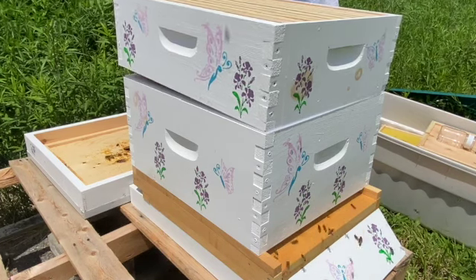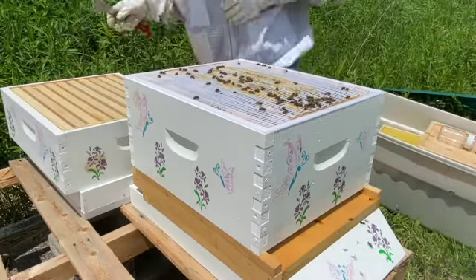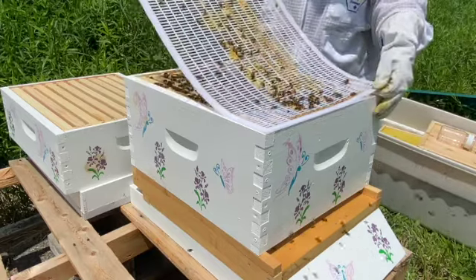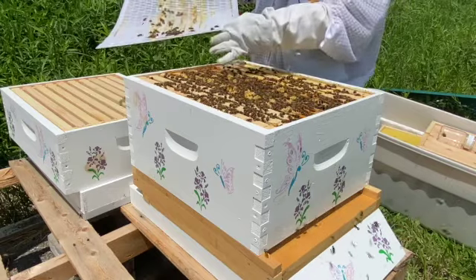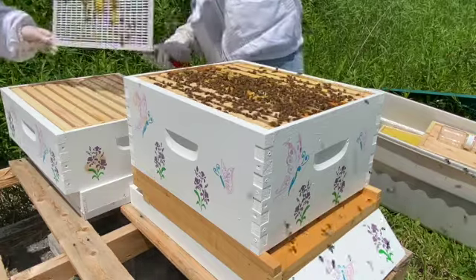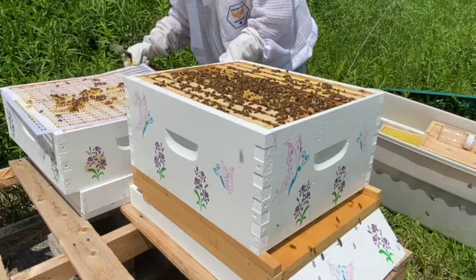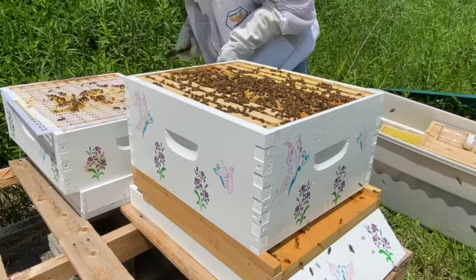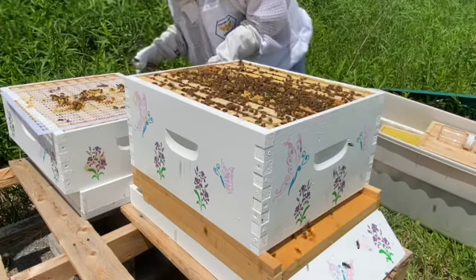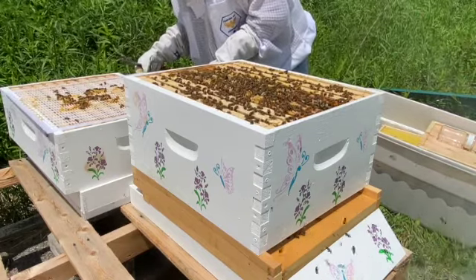We're going to take the honey super off and you'll see the queen excluder underneath. We're going to peel up the queen excluder, and my friend gave me a really great tip: if you put the queen excluder face up, and your queen happens to be on top of it, you won't have to worry about her crawling down into your honey super. We just give a quick check to make sure she's not on top.